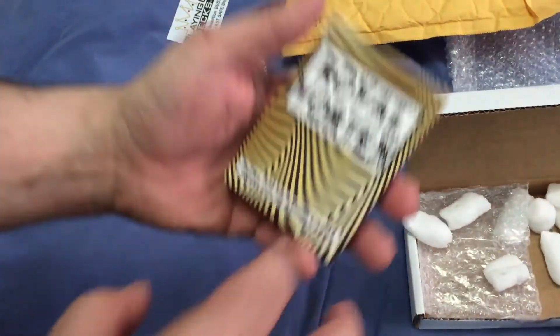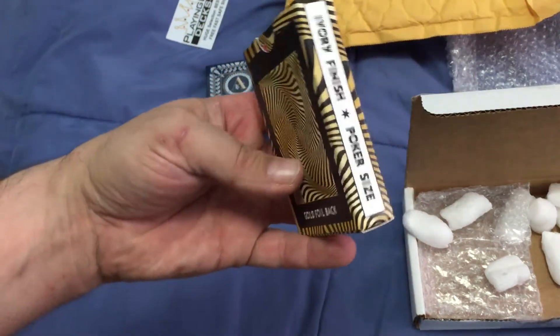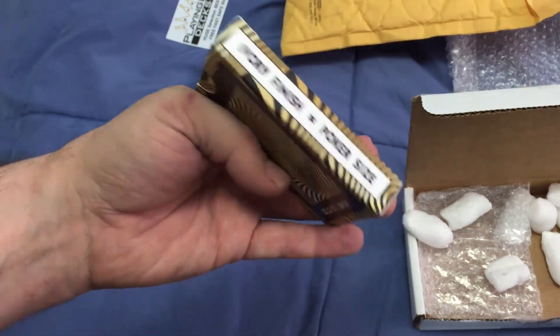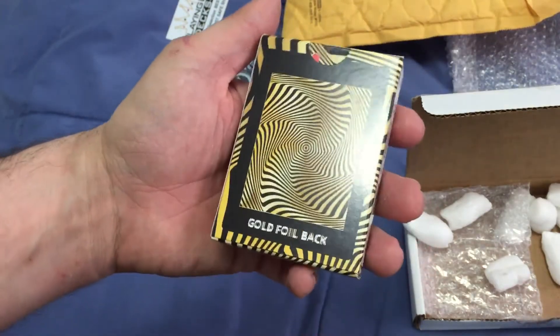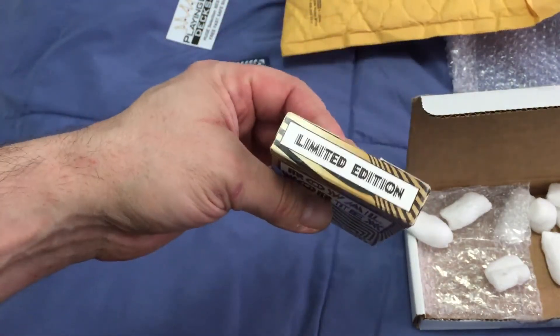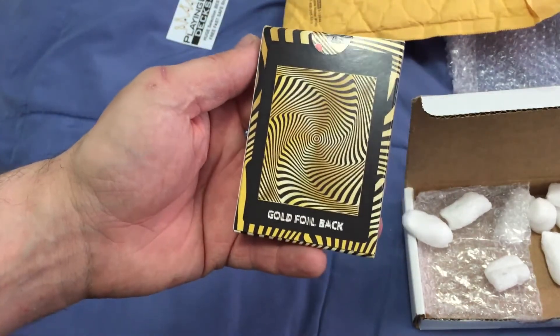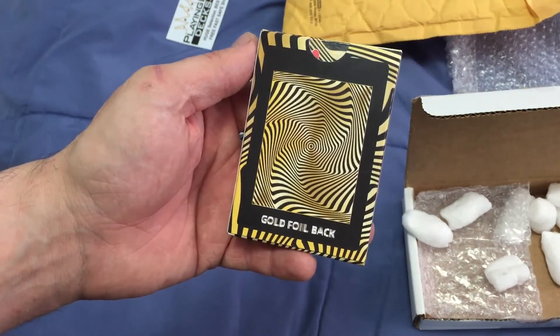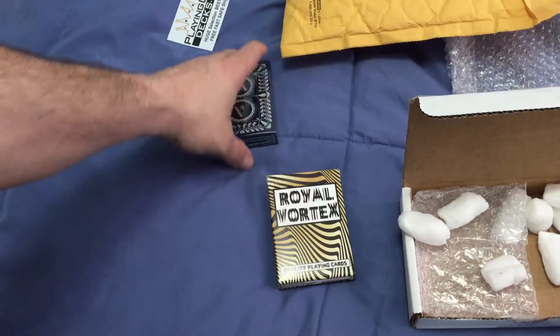Here it is — the Royal Vortex. It is actually printed by General Call, which we don't see very often, or however you pronounce it. It is gold foil and it's limited — only 500 produced. And that's the back design, including the black part which is kind of a thick border, but it is what it is. So that's it for today.